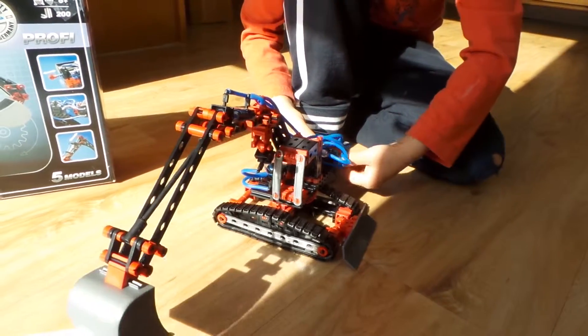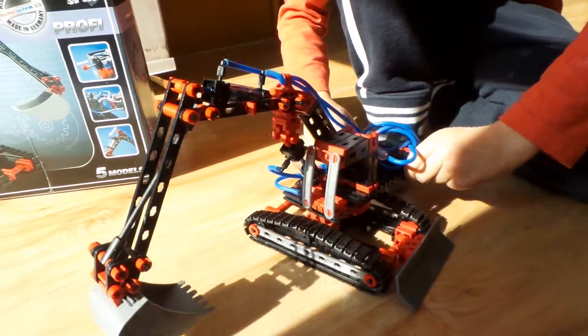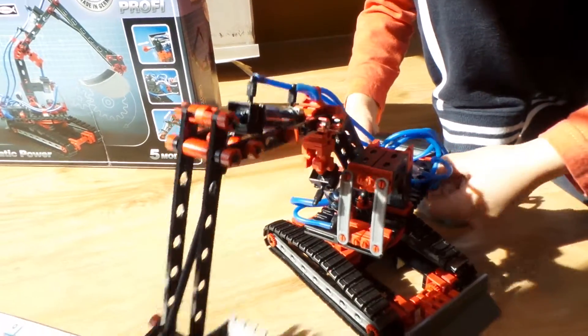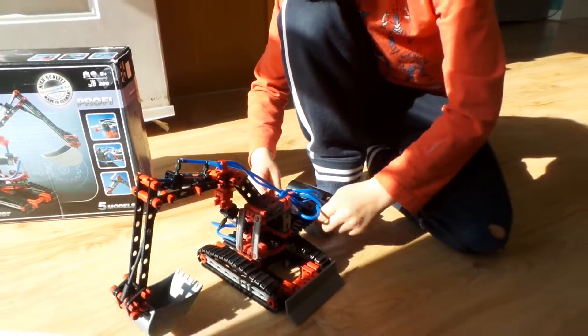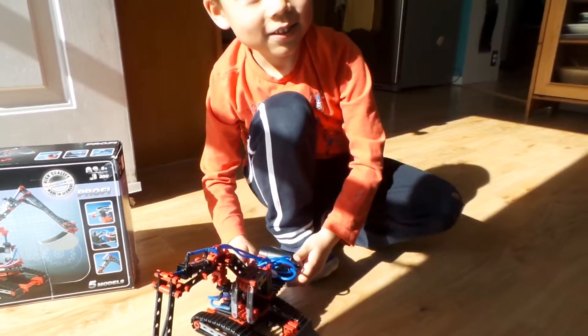Put it a little bit in the sunshine please so we can see it way better. Okay, just keep doing it. And now the pressure is almost done. Can you tell us about it a little bit in Japanese, Yuki? So what are we having here?